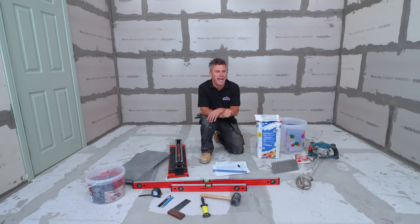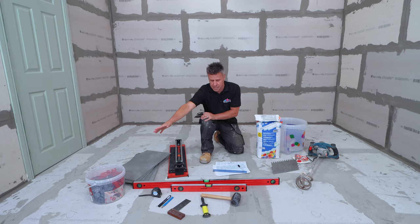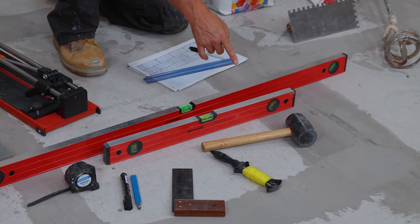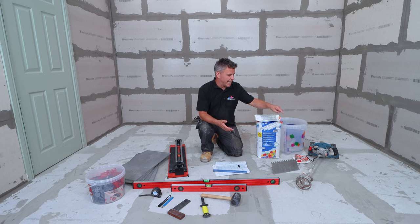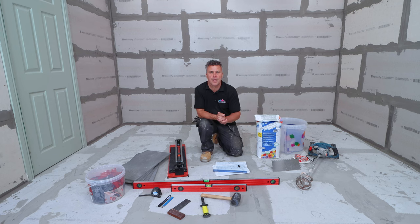The tools and products you're going to require are your tiles, a tile cutter, spacers and packers, a spirit level, tape measure, pens, set square, string line and a rubber mallet. You're going to need your floor tile adhesive, large bucket, a drill and a paddle for mixing it — and don't forget your PPE. Once it's mixed, you'll need a serrated edge trowel for spreading it, but most importantly a pen and paper for drawing out your plan and sizes.